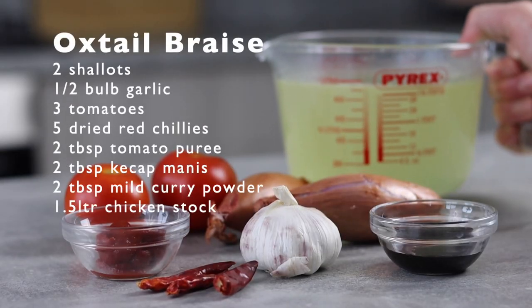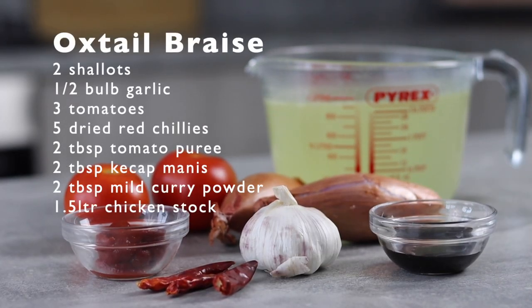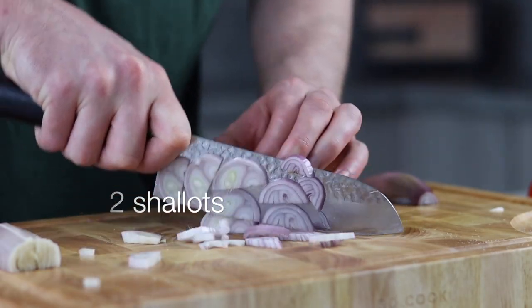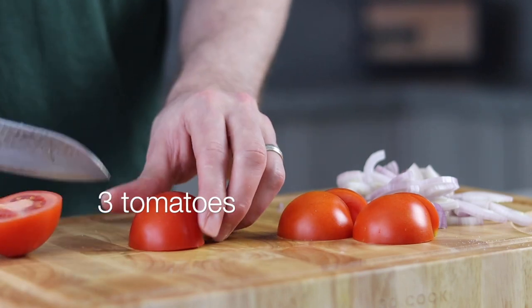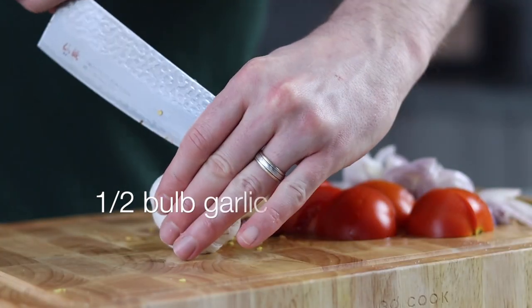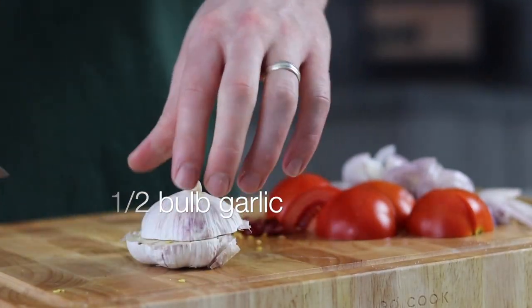Now let's move on to the braise. We're going to mimic the flavors that we'd use in a curry. First let's roughly slice two shallots, cut three tomatoes in half, roughly chop three to five dried red chillies — you can leave the seeds in if you like — and finally we're going to need half a bulb of garlic.